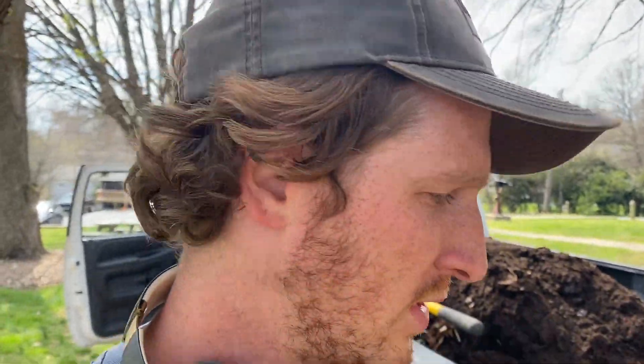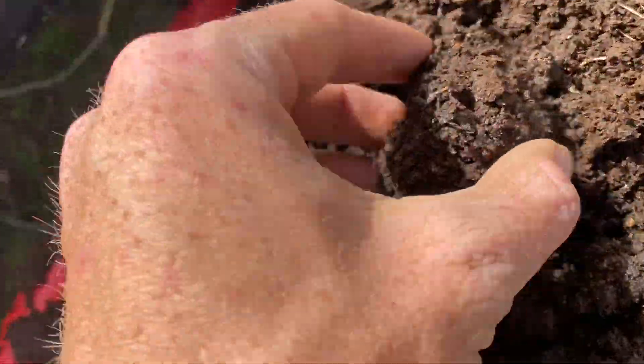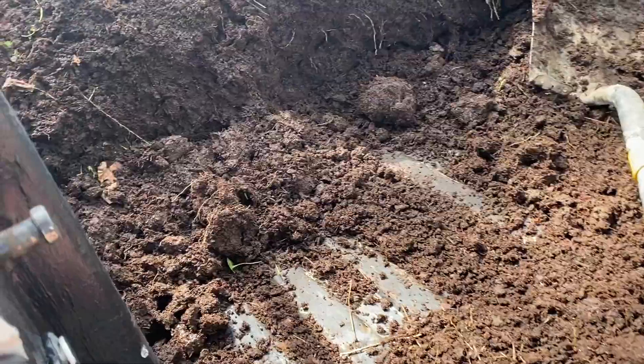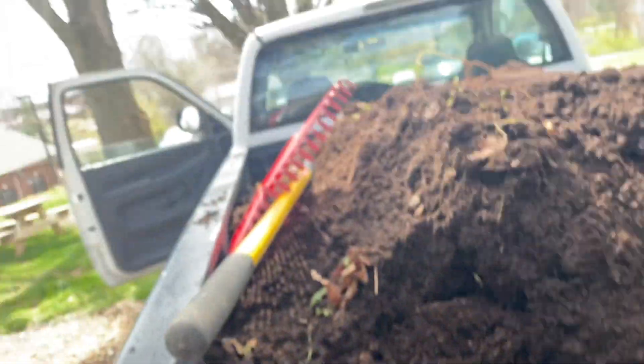Compost time is here everyone! Put compost in your beds today. I'm just gonna do a fun example of putting compost into your beds. All kinds of good compost right here — this is actually mushroom compost, and we're talking high quality stuff. It's been decomposing for quite a while.